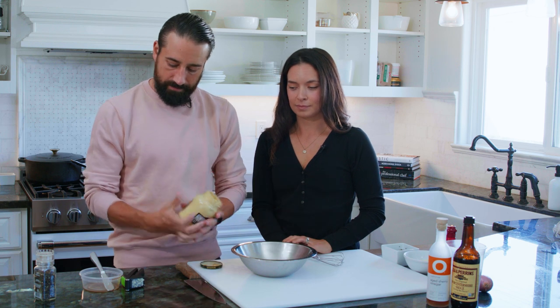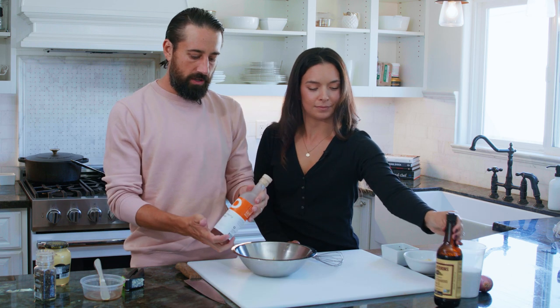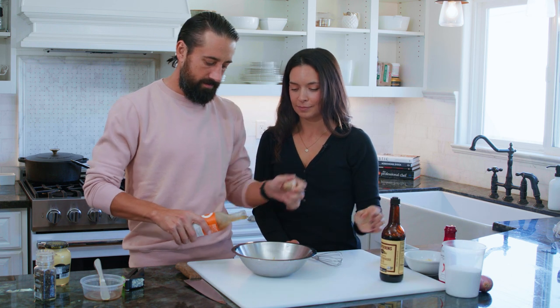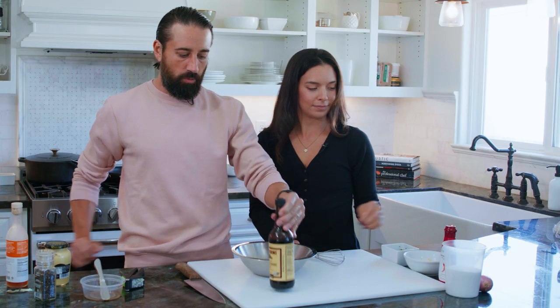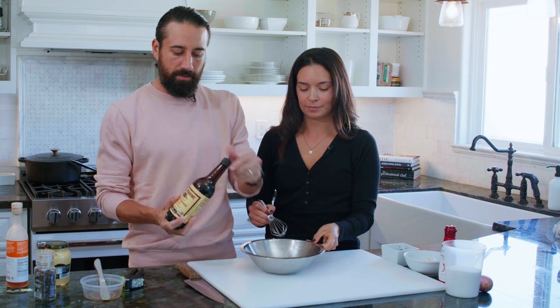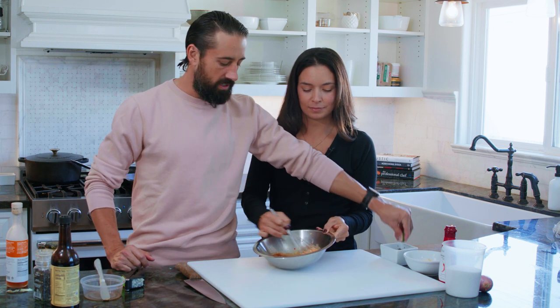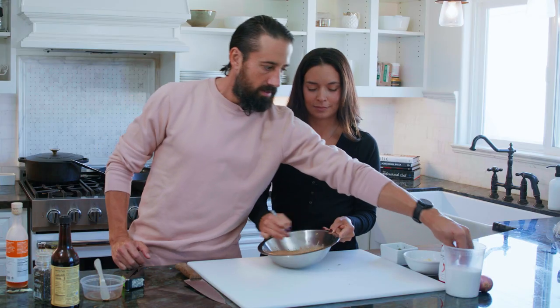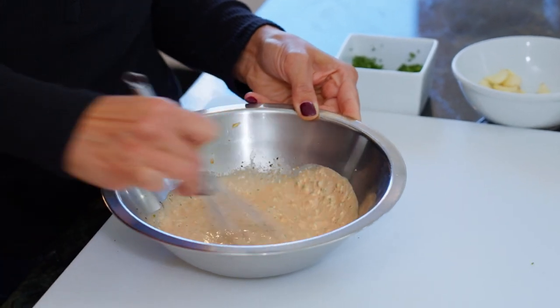Dijon mustard, maybe a tablespoon. Sherry vinegar — aged sherry vinegar — a good amount. And Worcestershire sauce. You get umami from this Worcestershire sauce, that sweet, sweet fish flavor. Now I'm going to add a little bit of fresh chives in there. Always season with a little bit of salt, and give that a hard stir.